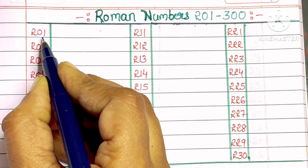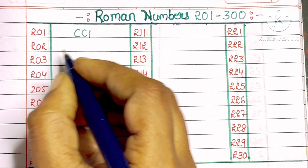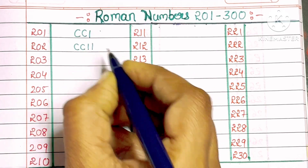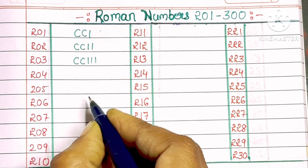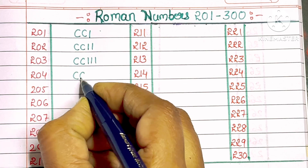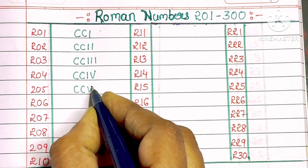201: C, C, I. 202: C, C, II. 203: C, C, III. 204: C, C, IV. 205: C, C, V.